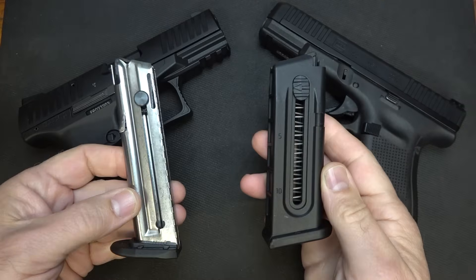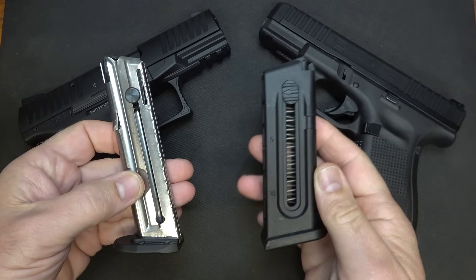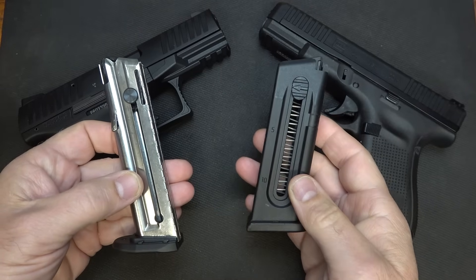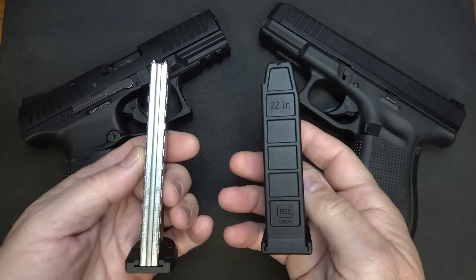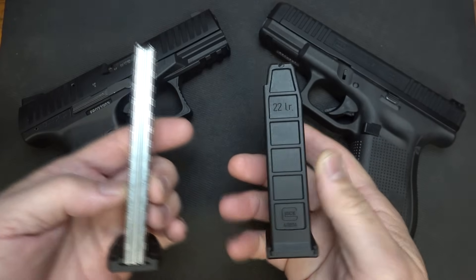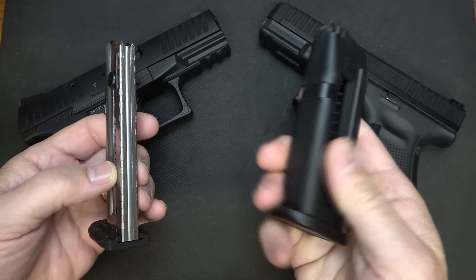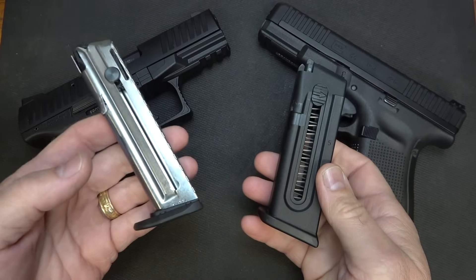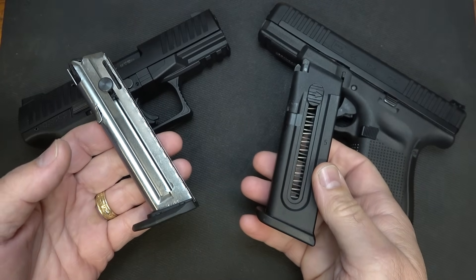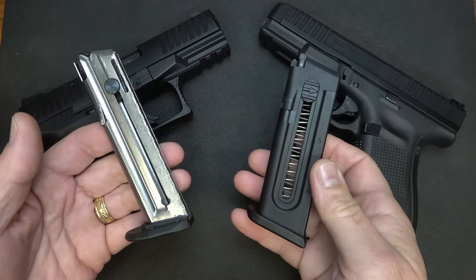There are a couple of big differences here. The Walther has a 12-round capacity magazine while the Glock has a 10-round capacity. But the Glock also has a regular-size magazine that the Walther does not — it has more of a .22 style. So for training, you're going to have the exact same feel of the magazine and the dimensions with the Glock, giving you a little bit of an advantage, but you're going to have two extra rounds with the PPQ. The magazines actually cost about the same, around the $25 range.